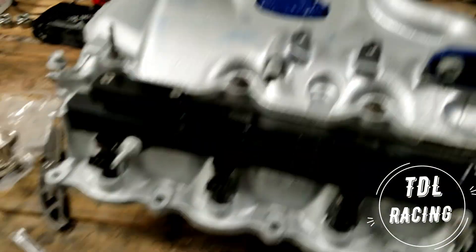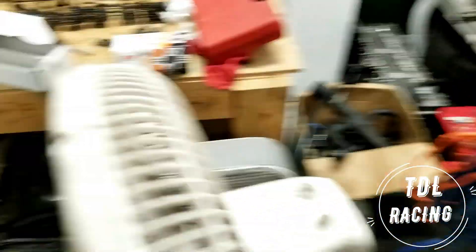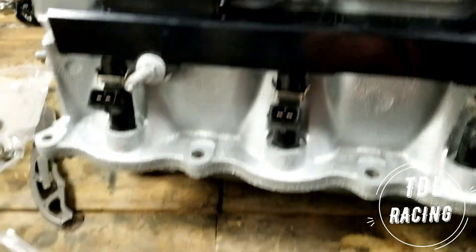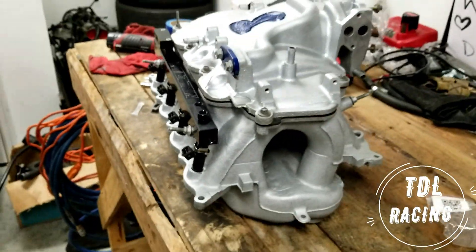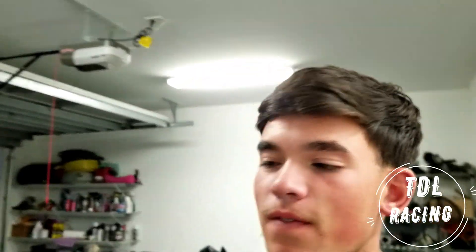We have the Division X high-flow fuel rails, and I have my 1200cc fuel injectors. They're not the best, but they're Douceworks — they're for people that are on a budget, like myself. Blown on a budget! Got this side installed and it looks freaking amazing. Look at that — tell me that doesn't scream horsepower. That's some Cletus McFarland-type stuff, but I think it looks amazing.